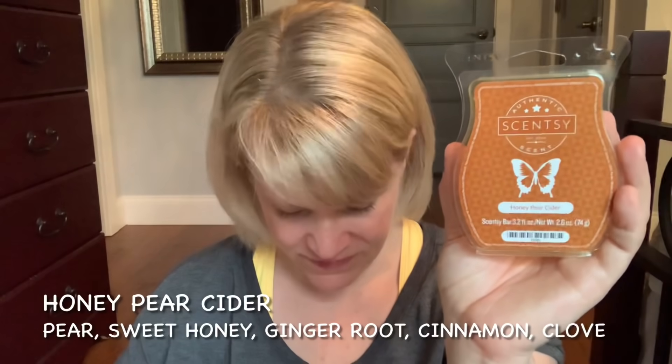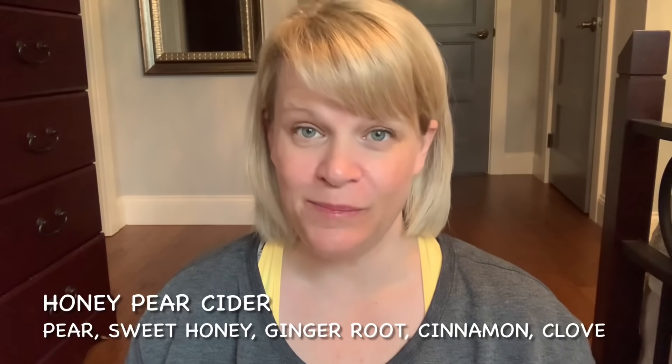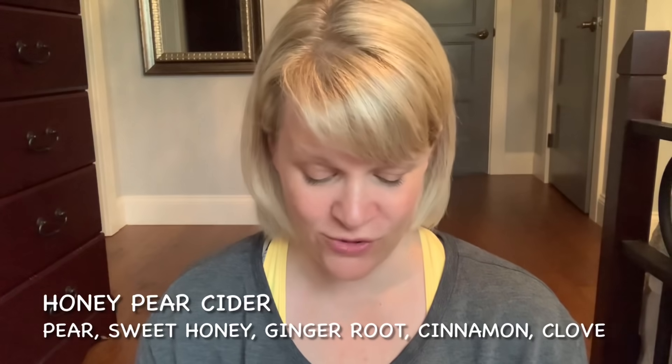Last of the retired scents: Honey Pear Cider. This one is a shocker because it actually retired last season and did not return, though interestingly they put it in the clearance. Notes are pear, sweet honey, ginger root, cinnamon, and clove. This is a beautiful scent — I love it. I find it's not a very good performer in some areas I warm it in, but if I mix it with something it seems to shine a little better. It does really well with Winterberry Apple Tea, and I also mixed it with a little bit of Buzzworthy. I wish it was a little stronger and more consistent, but I'm still willing to fiddle around with it because I love this scent so much.